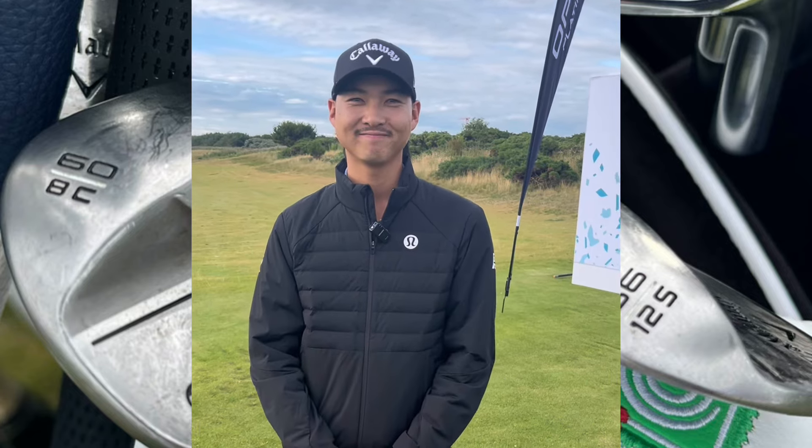For me, I don't really change grinds. I like to kind of manipulate the ball flight with where the ball is — back of my stance or in front. Whatever condition I'm in, I try to adapt to that. I'm not like other pros where they change grinds. I just change my technique a little bit and I feel like that works.